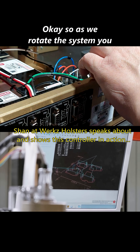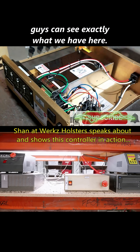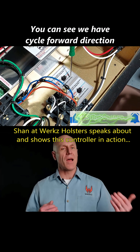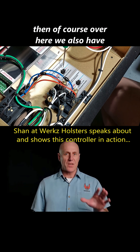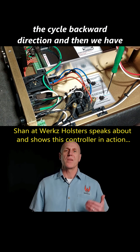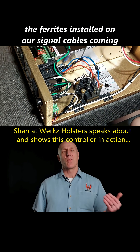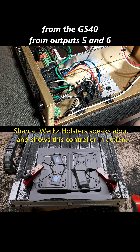As we rotate the system, you guys can see exactly what we have here. You can see we have cycle forward direction and then how this relay is wired. Over here we also have the cycle backward direction. And then we have the DB9 connector right here, and we have the ferrites installed on our signal cables coming from the G540 from outputs 5 and 6.